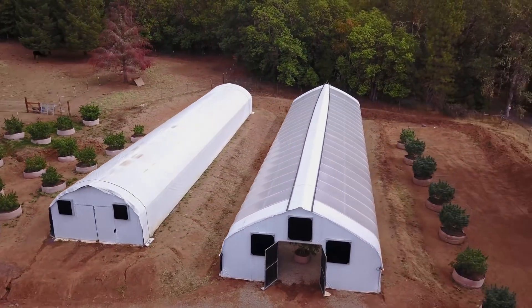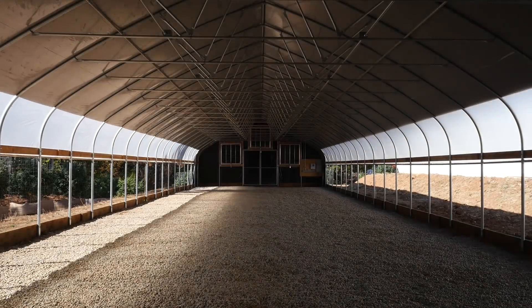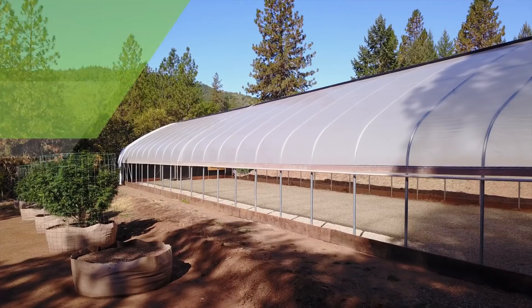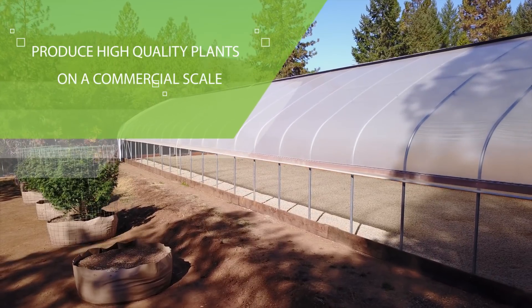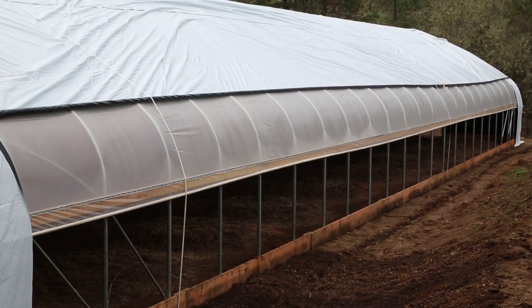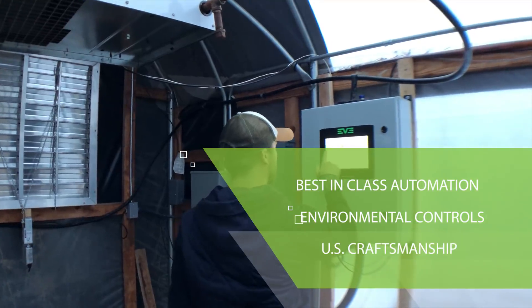Introducing Full Bloom Light Deprivation, the leader in light deprivation and commercial greenhouse cultivation. Full Bloom makes it nearly effortless to produce high-quality plants on a commercial scale. Simple to set up and environmentally friendly, Full Bloom Light Deprivation features best-in-class automation systems, environmental controls, and U.S. craftsmanship.